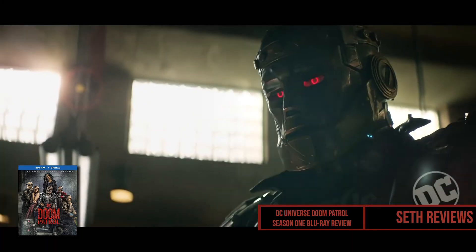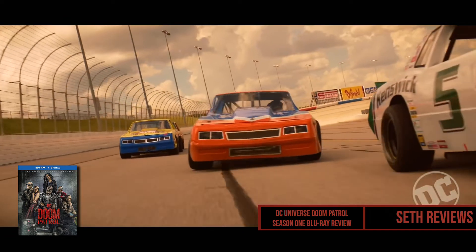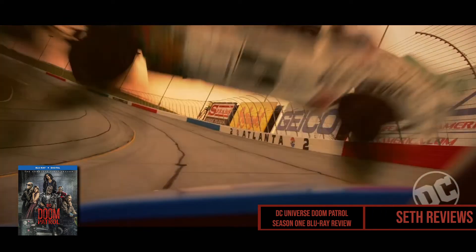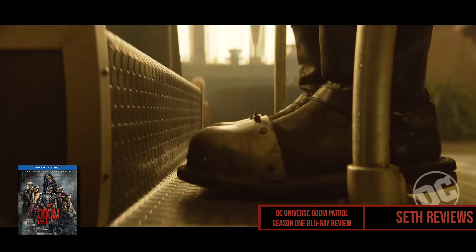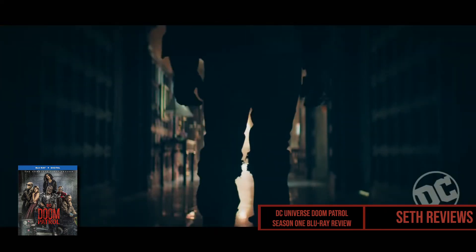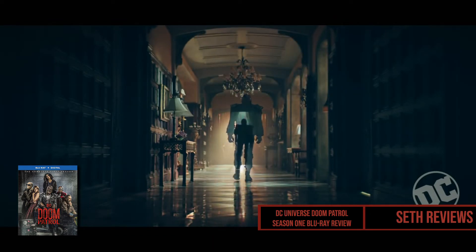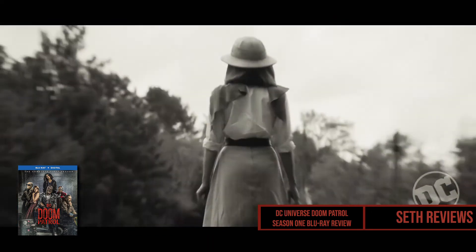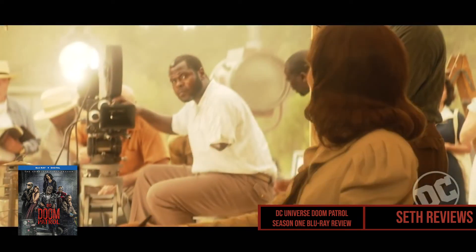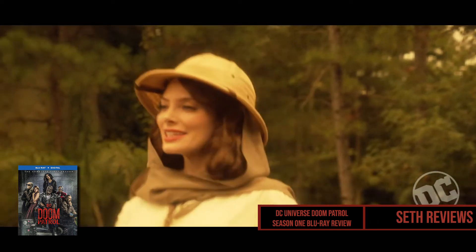This series is definitely not for everyone, and I'd highly suggest previewing it on DC Universe before blind buying it. I've seen people praise this as DC's best show and others say it's the worst, but in my opinion it's just very different and you need to know what you're getting into. I did do recaps for the entire season on this channel so you can check those out as well. Personally I liked it, though not as much as Titans, but it was really unique and I enjoyed a lot of the actors' performances.